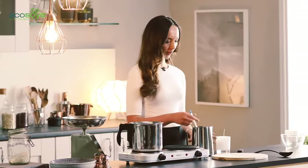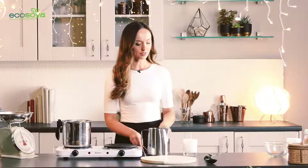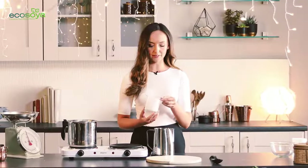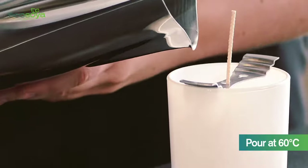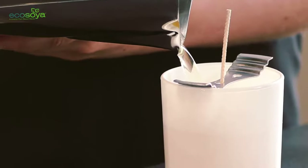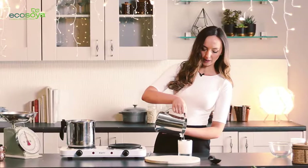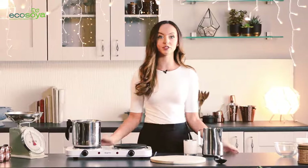It's now time to pour. I've given my wax a really good stir and I'm happy that it's now ready to go into the container. I've already pre-wicked my container and I'm just going to use a wick centering tool to keep it steady while I pour the wax in. I'm going to leave around a one centimeter gap at the top. EcoSoya only requires a single pour so you'll get a smooth surface from a single pour with no need to do a second.